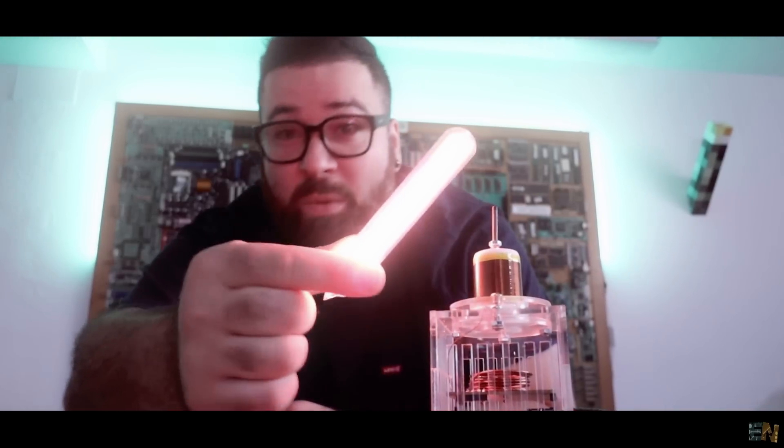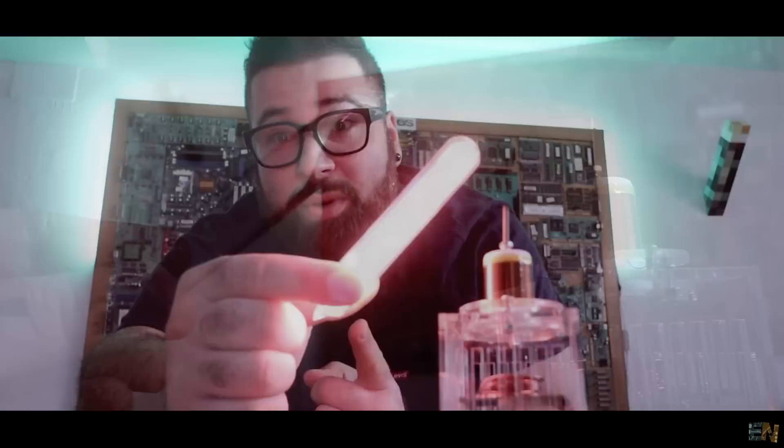This bottle is not empty, check it out. Wow, and this is not a magic trick.